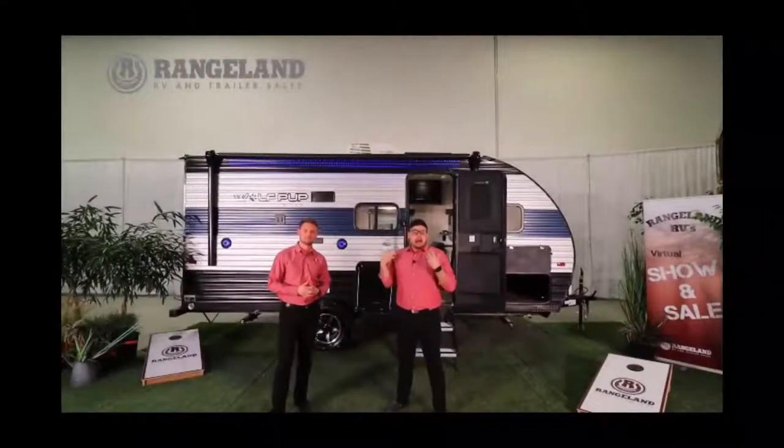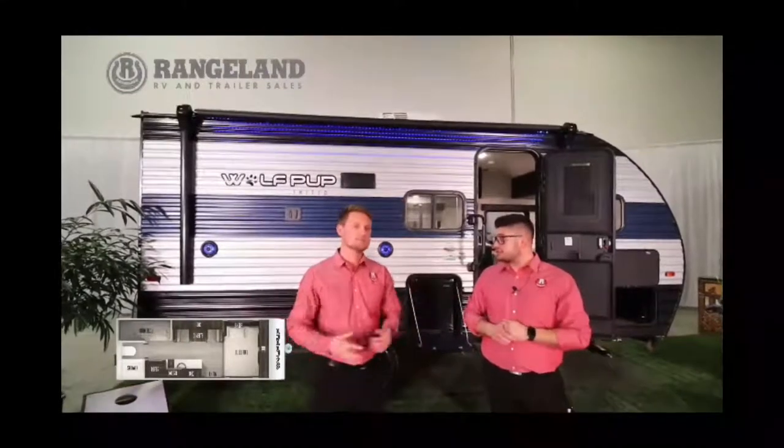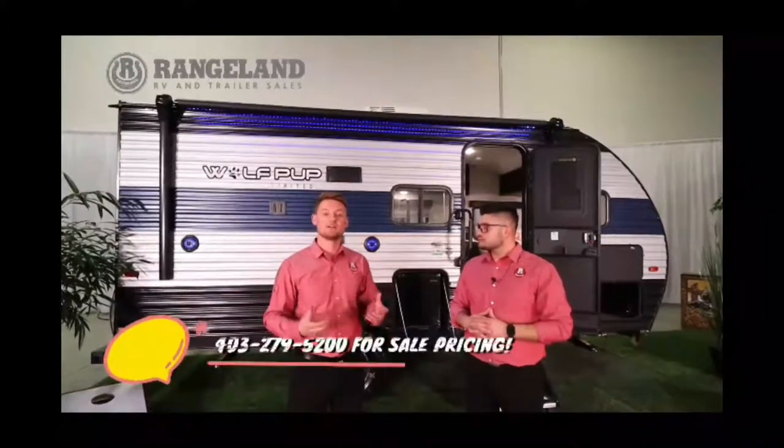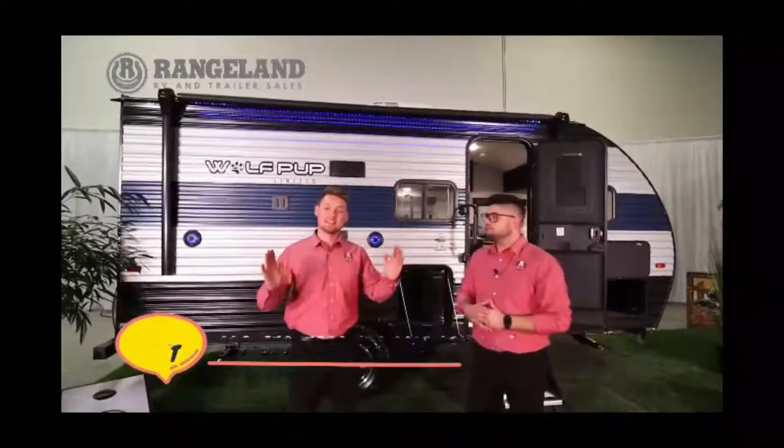We're back — I'm Mitch from Rangeland RV with Ty the RV Guy in front of the all-new 2021 Wolf Pup 16BHS, one of the hottest-selling floorplans in the Wolf Pup lineup. From pin to bumper the overall length is 21 and a half feet and the dry weight is about 3,400 pounds — easy to pull with a mid-size SUV, large SUV, or half-ton truck. When comparing this to others in the industry, a key construction feature is the 12-inch on-center studs behind the aluminum siding. Competitors often use 16-inch or even 24-inch spacing, but more structure is better — this trailer goes through an earthquake every single weekend you use it.